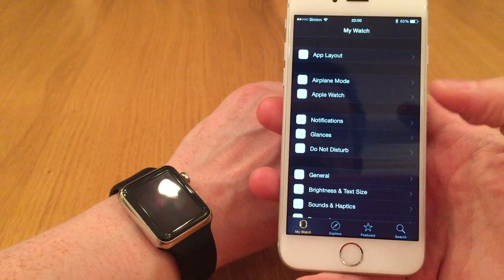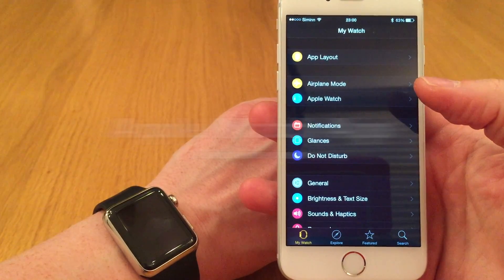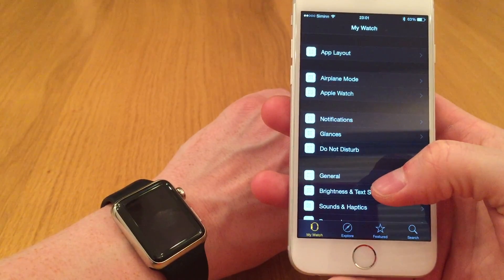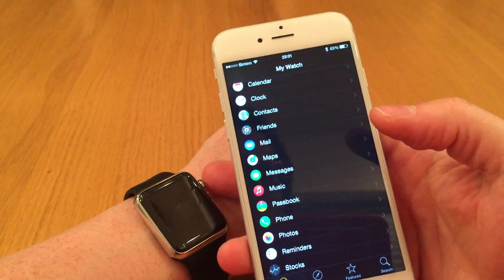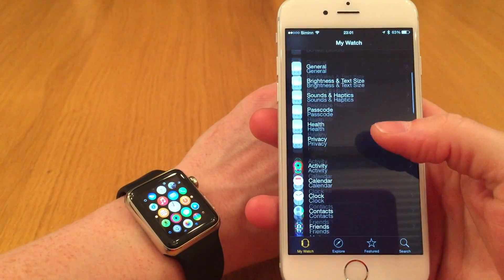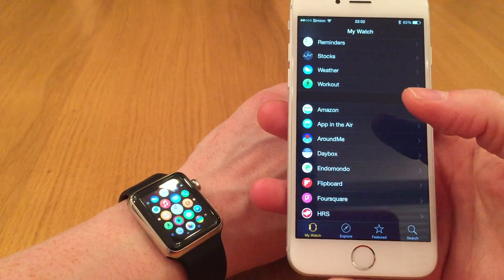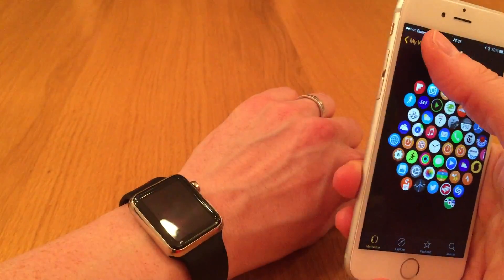Apple Watch is ready. Now I can start using the Apple Watch and the Apple Watch companion app. All the apps on my iPhone that have Apple Watch compatible apps have been synced to the Apple Watch. From the companion app I can control how the Apple Watch behaves: notifications, app layouts, and more.